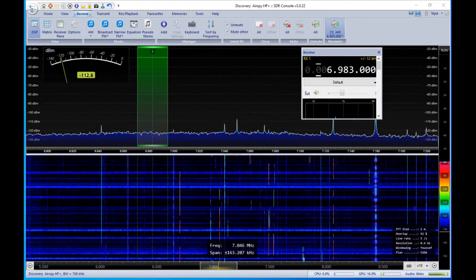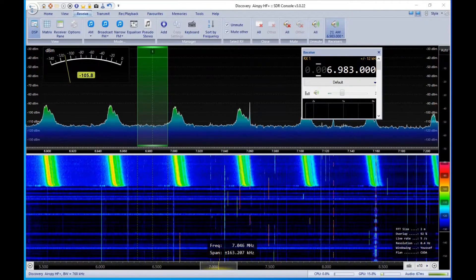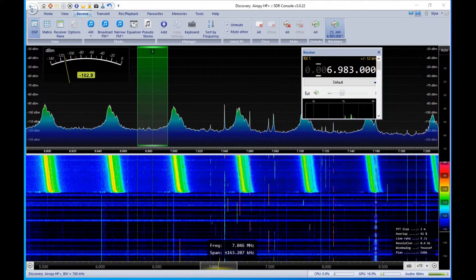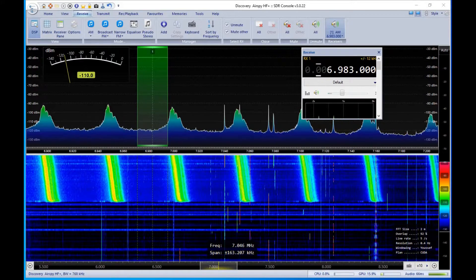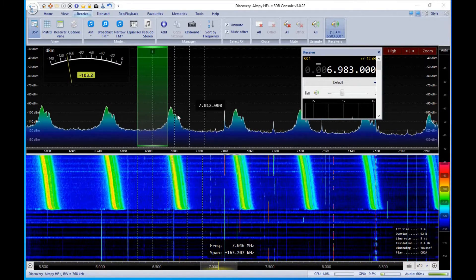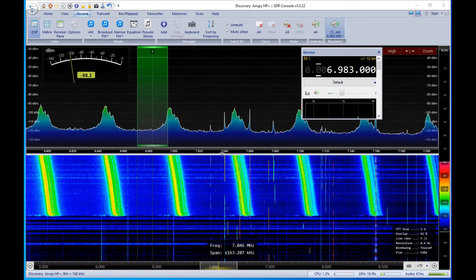Here goes nothing. Okay, I just turned on the battery charger with the one amp supply on it, and you can see how high the noise floor got, in between the carriers as well as in these carrier areas right here.